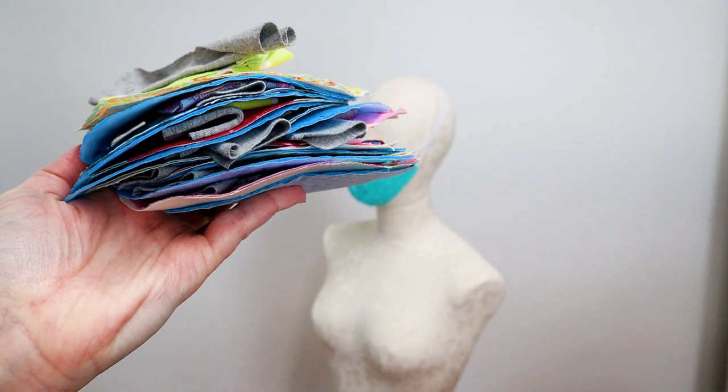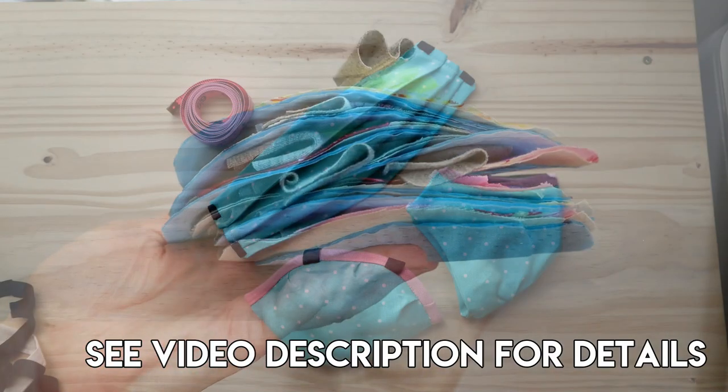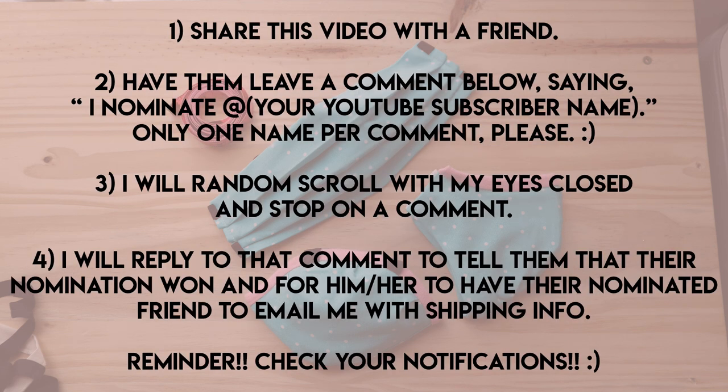Now it's time for the giveaway! I'm going to give away five kits with all the fabric cut out to make the Turtle Shell higher-filtering mask — the most valuable of the three styles. I'm also giving away all three of the masks I demoed in this video. I will heat-sanitize these before I drop them in the mail.